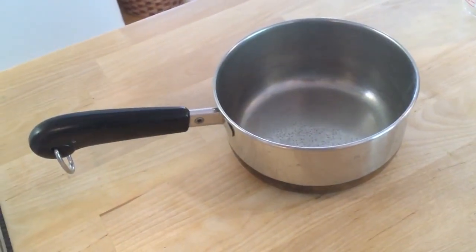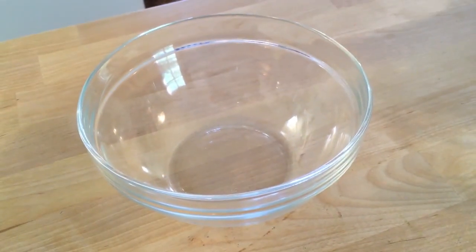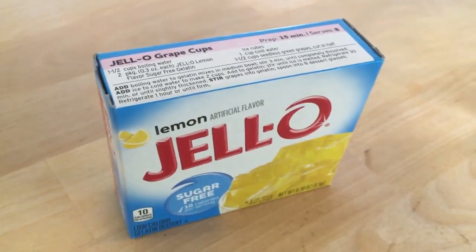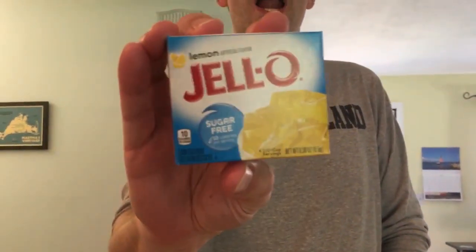What you're gonna need are a few very simple things: a saucepan capable of holding two cups of water, a liquid measuring cup, a bowl in which the jello will eventually rest, a fork — yes, a fork — and a packet of your favorite flavor of sugar-free jello. Today we're doing lemon.